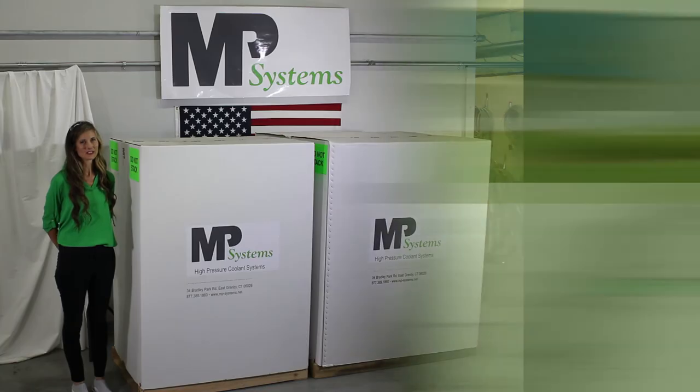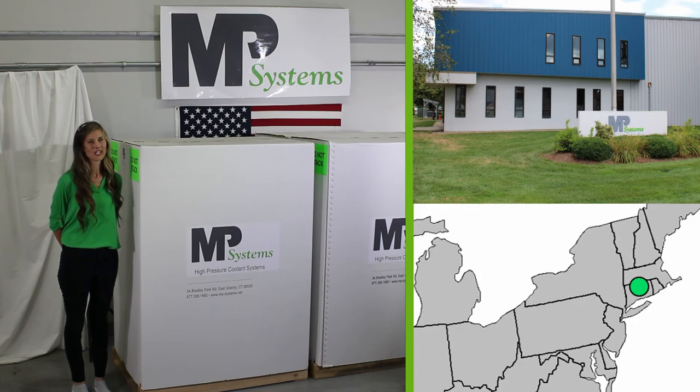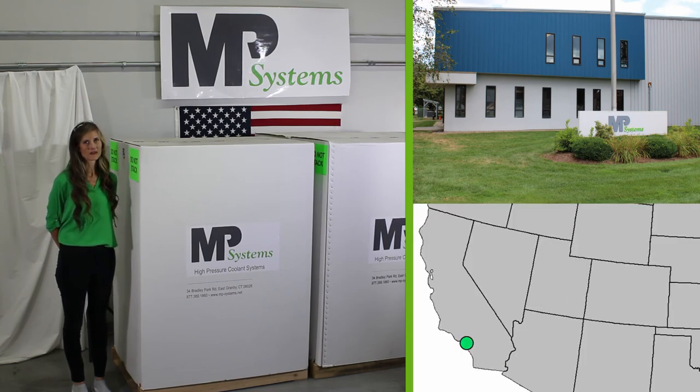Hi, I'm Sheila Guay from MP Systems. We're based out of East Granby, Connecticut. We also have an office in Fullerton, California.